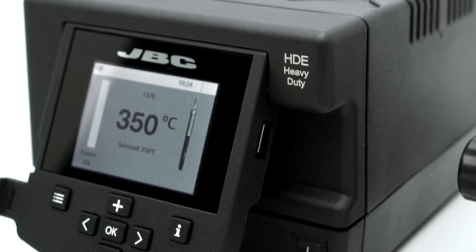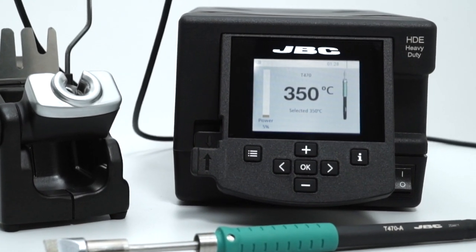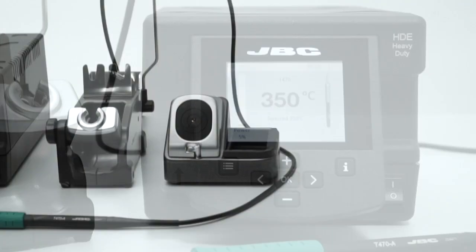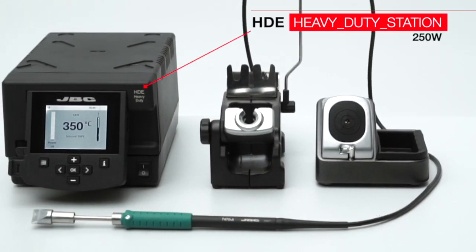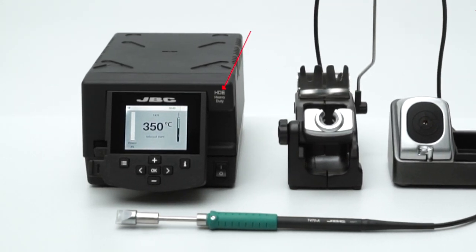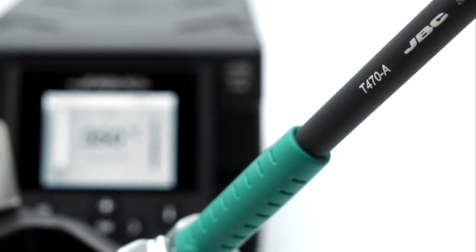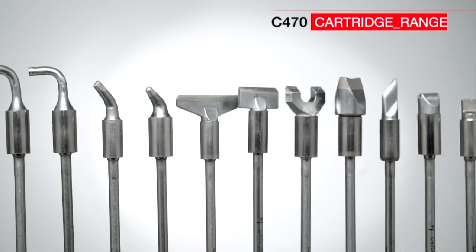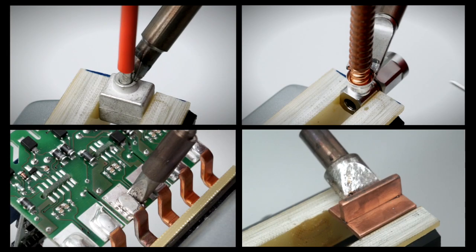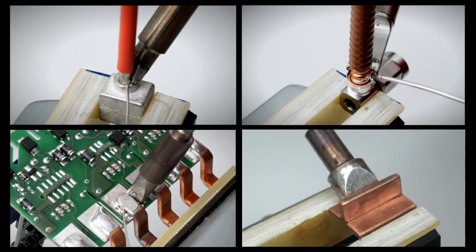The new HDE Heavy Duty Station is the most powerful soldering station of JBC's product range. It has been designed for soldering applications that require large amounts of heat. It works with the ergonomic T470 soldering iron, for which more than 60 tips of different sizes and shapes are available to get the best soldering quality, even on the highest power demanding applications.